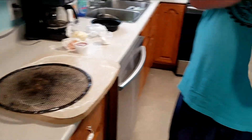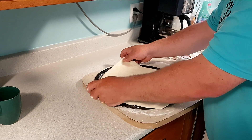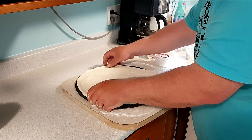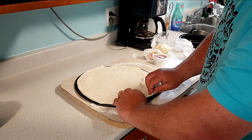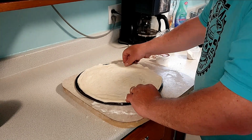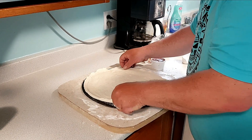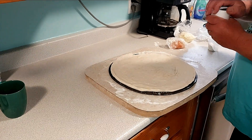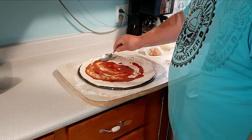Stretch it out a little bit more. The good thing about these pizza rings is it's always a circle. Alright, put our pizza sauce on. Stretch it out, let's go.